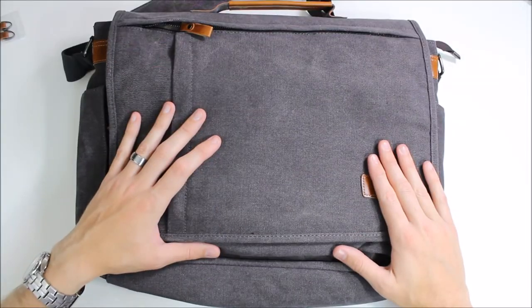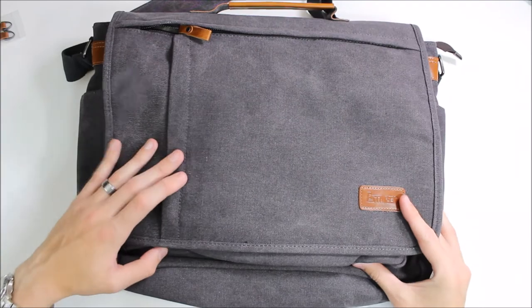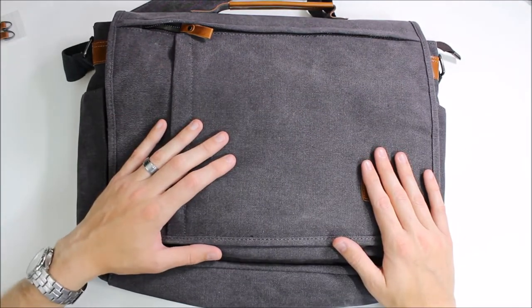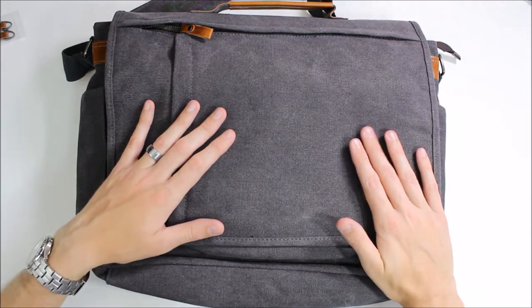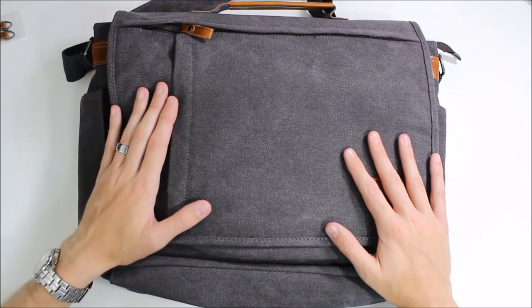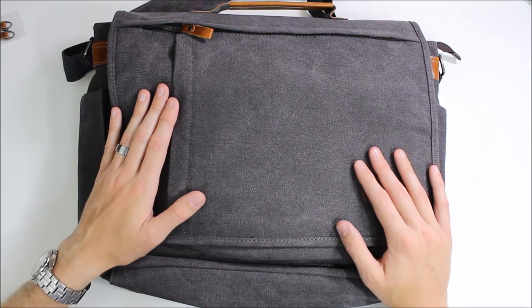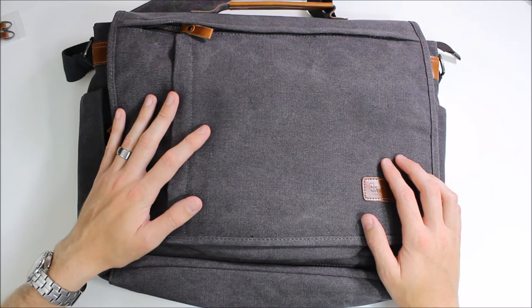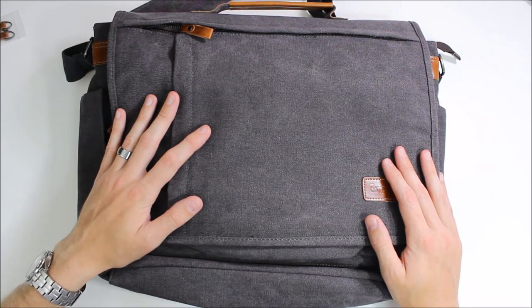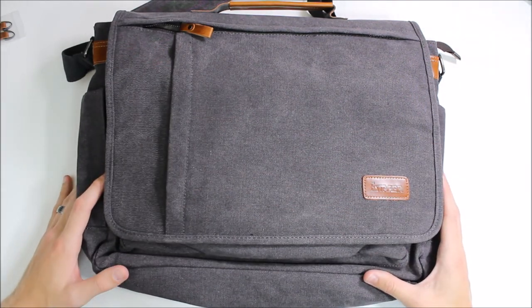This would be a great bag for just about anyone — especially a businessman, businesswoman, or college student. You can put lots of books in there, your laptop, tablets, phones, whatever you need to get through the day, all fitting comfortably without any issues. It's a great bag and it goes for $42 on Amazon. If you have any questions feel free to hit us up in the comments — we'll have a link to order it. Please subscribe on Twitter and YouTube, and as always, thank you for watching and have an awesome day.